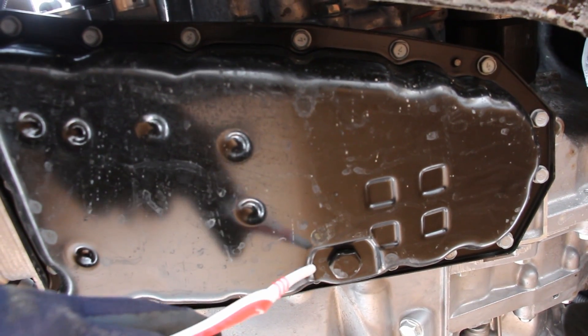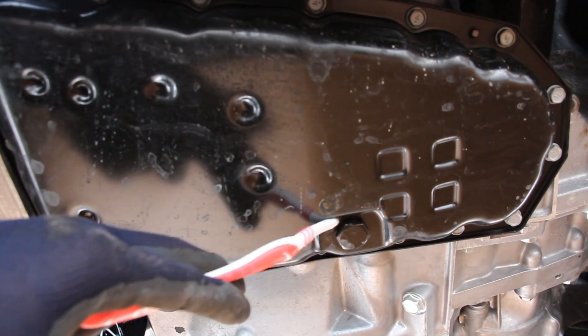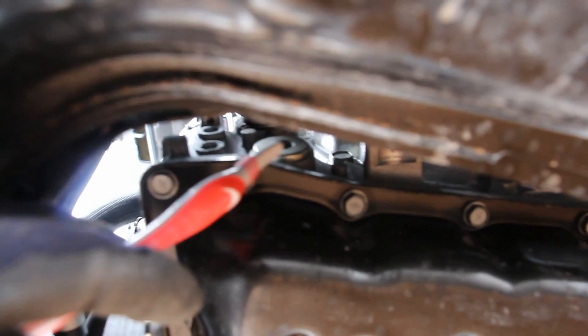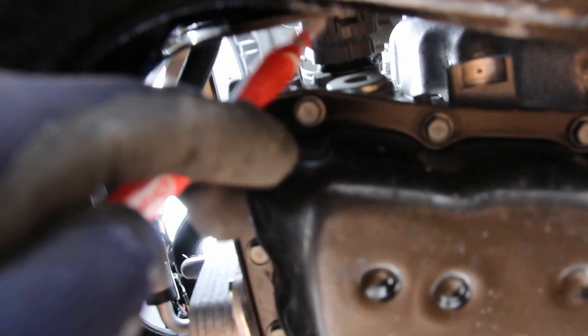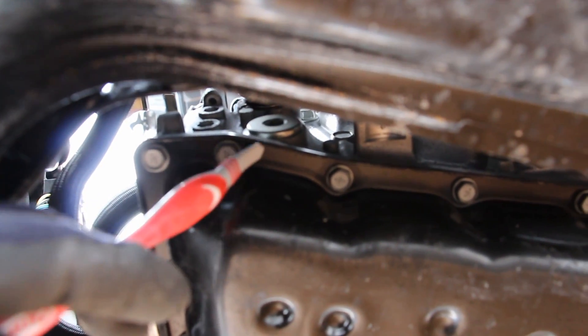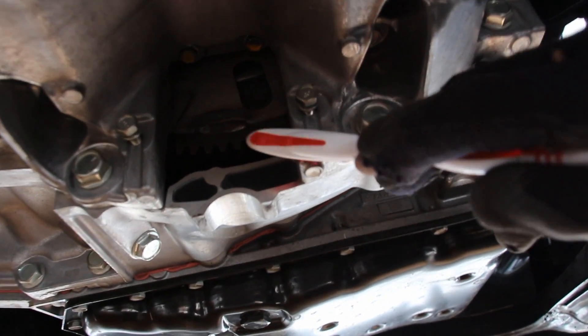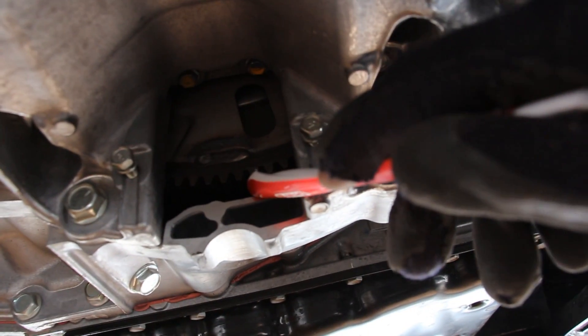Servicing the transmission on the Altima does require you to have a scan tool to monitor the temperature of the transmission fluid. Here we have the drain plug and on the side here we have the fill plug — it is kind of hard to access because we do have this frame pretty close by. You basically have to fill this up and then at operating temperature let the excess drip out. And from the side here we have the inspection port for the flex plate and the torque converter bolts.